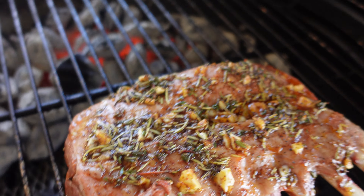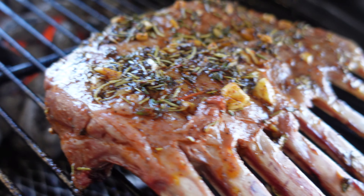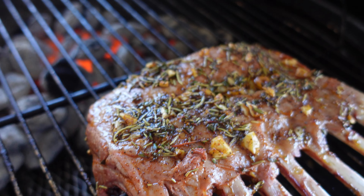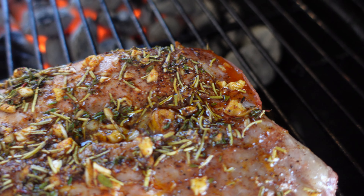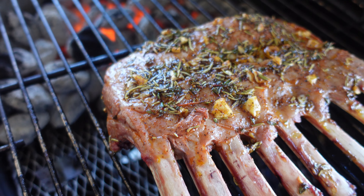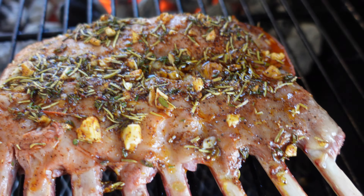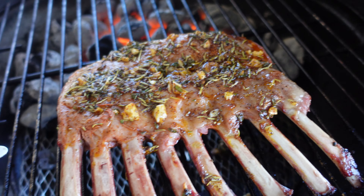I'm here by the fire again — it's been around 10 minutes. The color has already changed. I checked the internal temperature and it's at 110 so far. I'm gonna cook this to around 160 for medium. Let me flip it around and check the other side.